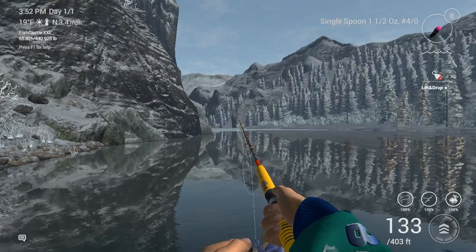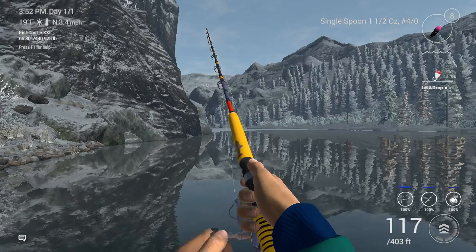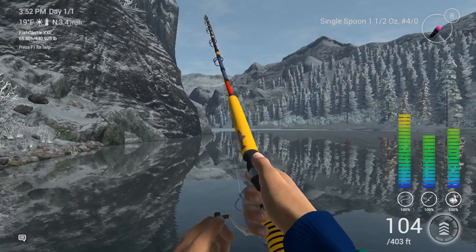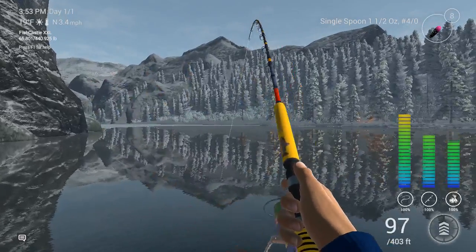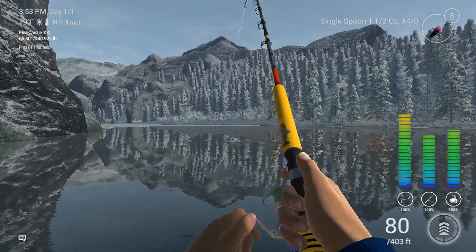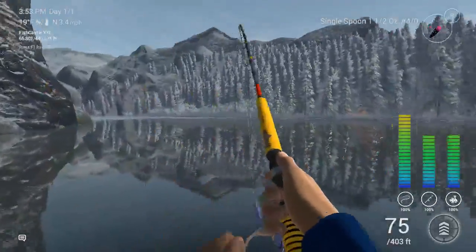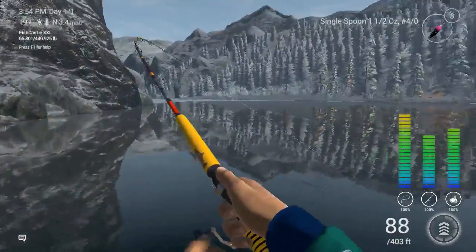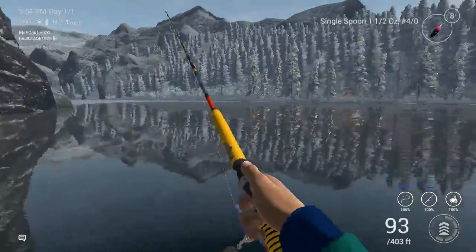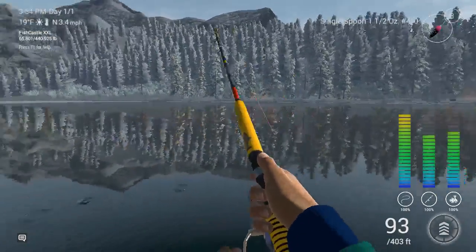So I also like to do the lift and drop — I'll show you next cast. We're on! Oh, this feels really nice guys. Do not lose this fish. This feels like a trophy for sure — possibly unique. This is 30 pound line and no one has it maxed out.